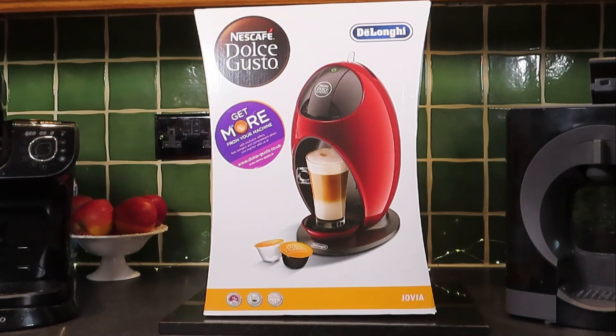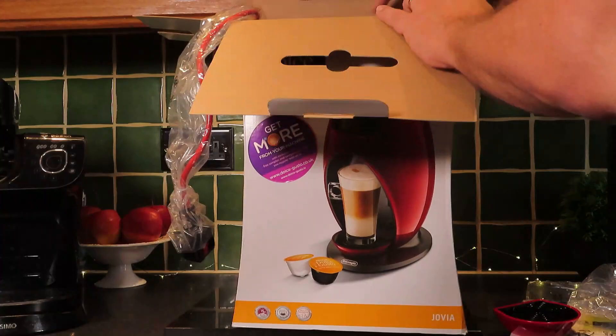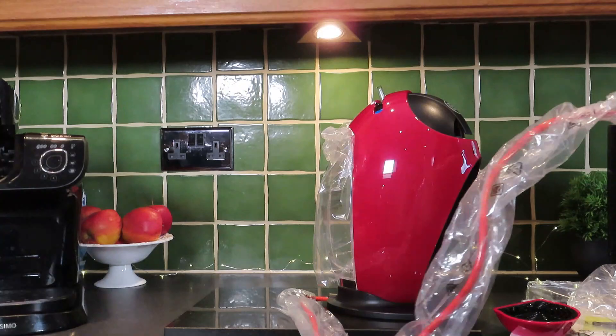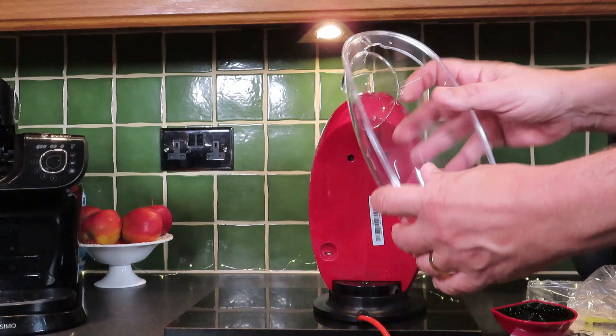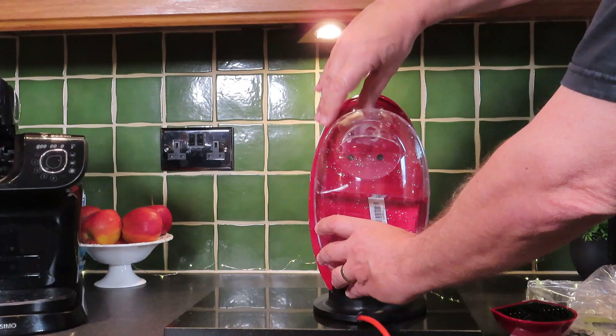Let's get this unboxed and have a look at what's inside. It's a very similar design to the Krups one we did. The first thing you need to do is give your tank a good wash — you'll see there is a max fill line for that. Also, this little valve bit at the bottom: make sure you give that a good wash every so often in tap water, but don't let any bacteria build up on there.